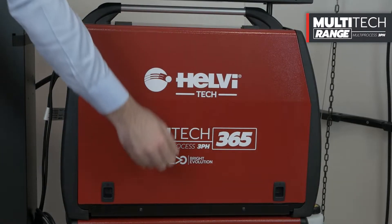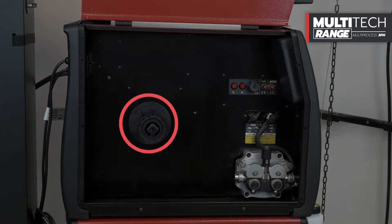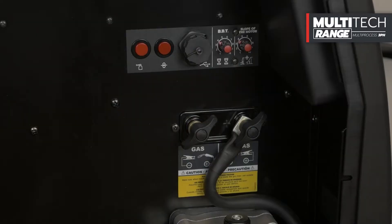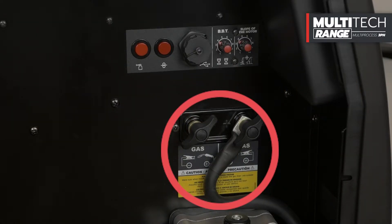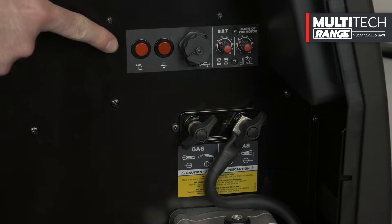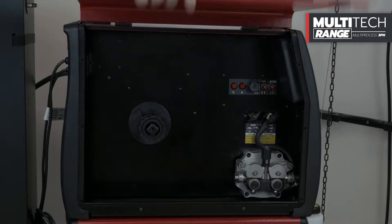The Multitec 365 compact version includes a side compartment dedicated to housing the welding wire reel and the built-in wire feeder. Inside the compartment, there is also the system for polarity inversion, necessary for welding in no-gas mode. In addition, we find the quick commands for the test gas and wire feed buttons, BBT and motor slope regulation knobs.